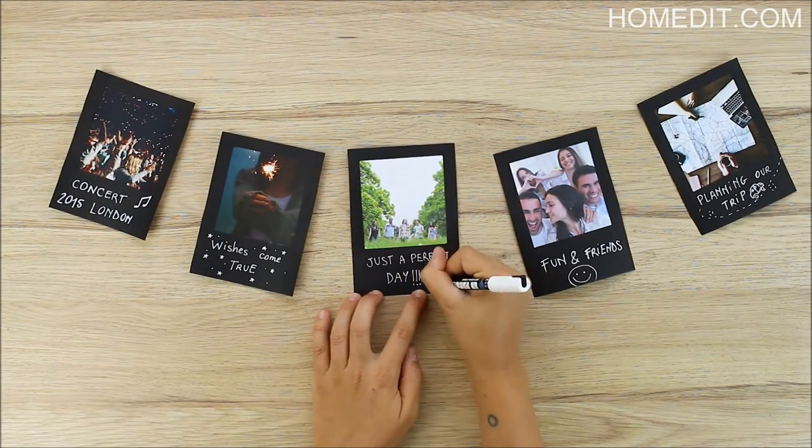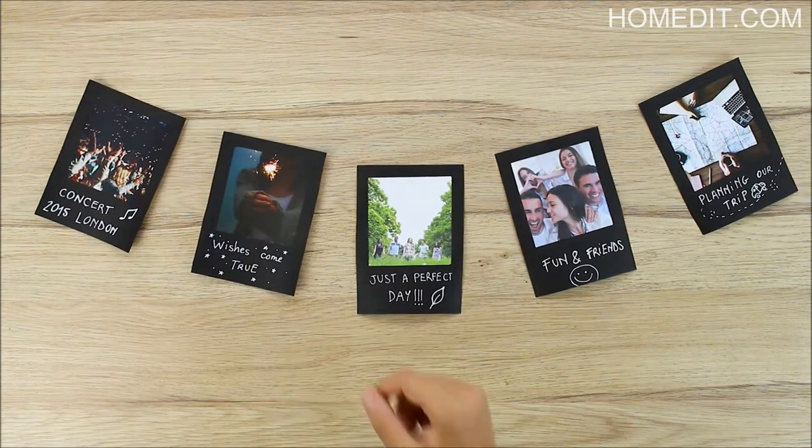Once they are all ready, use mini clothespins to attach the pictures to the length of twine and hang them on the wall.